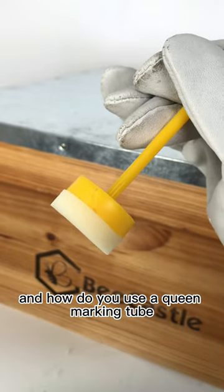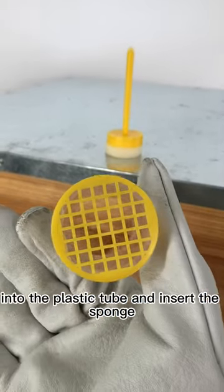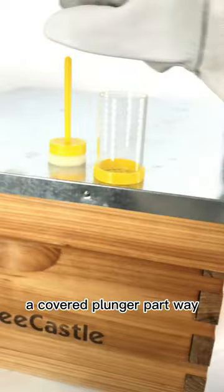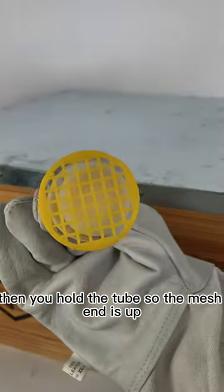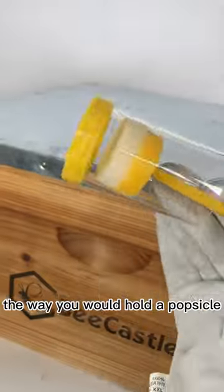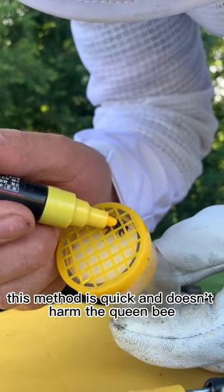How do you use a queen marking tube? Once you've captured the queen, you drop her into the plastic tube and insert the sponge, a covered plunger, part way. Then you hold the tube so the mesh end is up and the stick end is down, the way you would hold a popsicle. This method is quick and doesn't harm the queen bee.